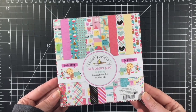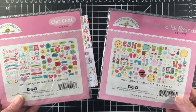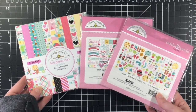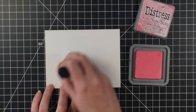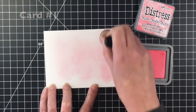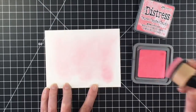Hello everybody, it's Jen, Scrapina Creations. I have a 10 card video today using the Doodlebug So Punny, the Chit Chat, and the Odds and Ends along with the 6x6 paper pad. If you want to grab this collection, you can do so using my coupon code GEN10 at the Not Too Shabby Shop, and I will leave the link in the description box below.